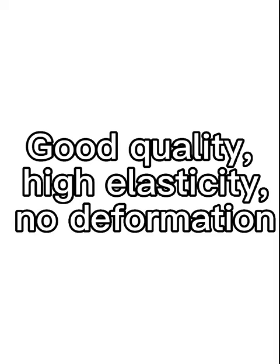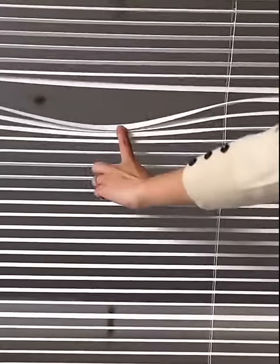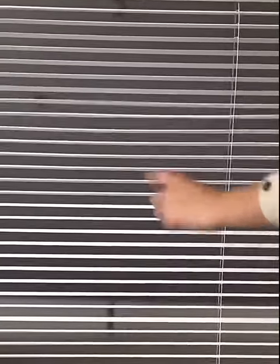Good quality, high elasticity, no deformation, waterproof and mildew-free.